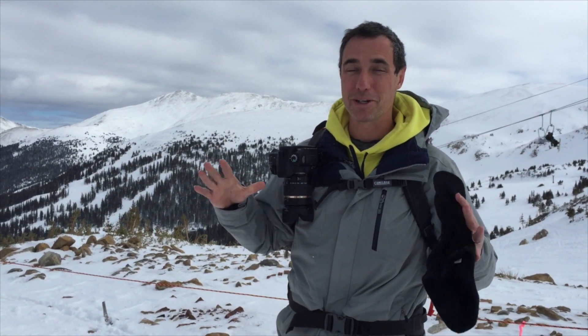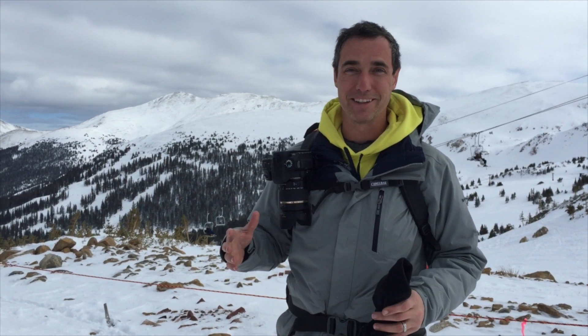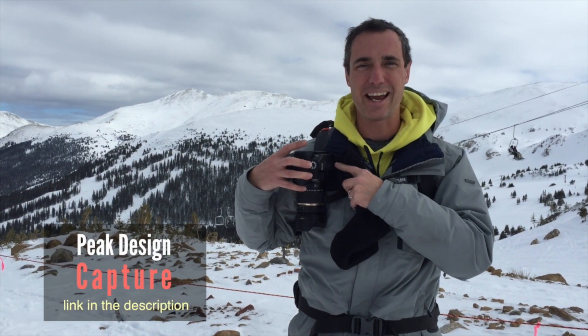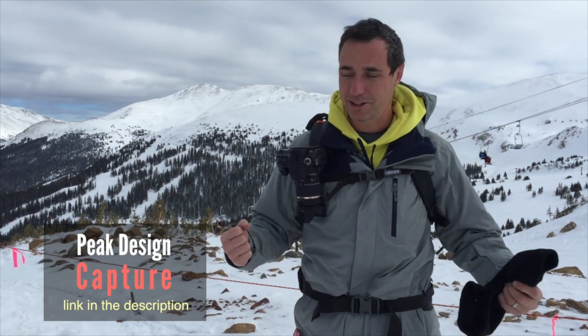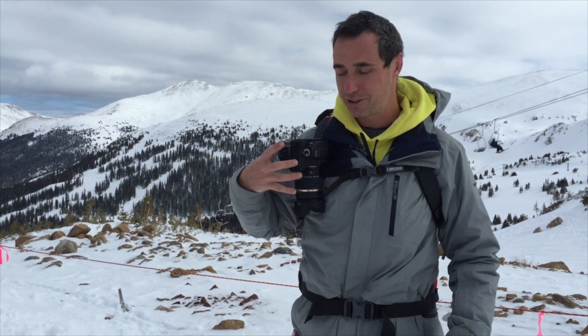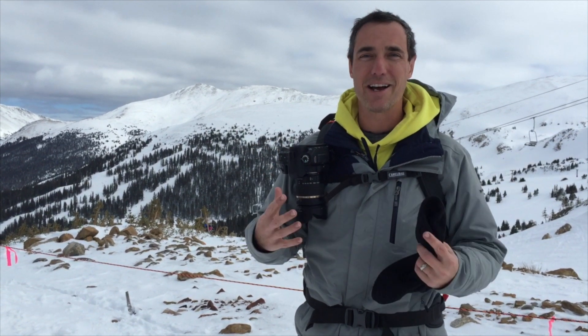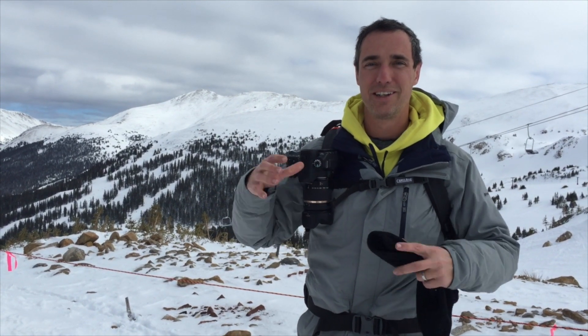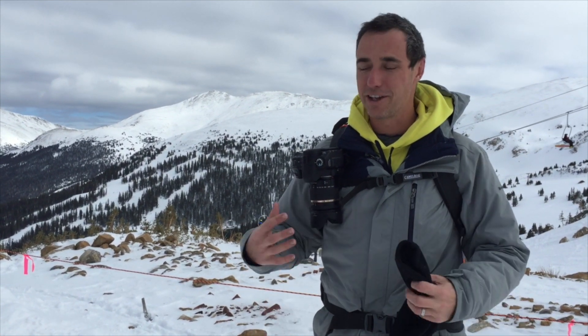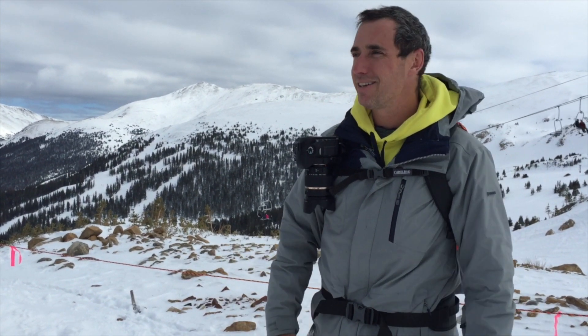If you are going to take a nice camera out on the slopes, a couple things to be aware of. When it's really cold, you're not going to get a lot of battery life, so bring a lot of batteries. A little clip like this is a Peak Design Capture clip to strap onto your backpack — it goes a long way and makes it really easy to deal with. Lastly, when it's super cold outside, before you go inside, make sure to take your camera off, put it in the bag, and try to wrap it in a towel or something. You don't want to go from super cold to inside without giving the camera the chance to acclimate in a bag, because otherwise it runs the risk of getting condensation on the sensor, which will pretty much ruin the camera.